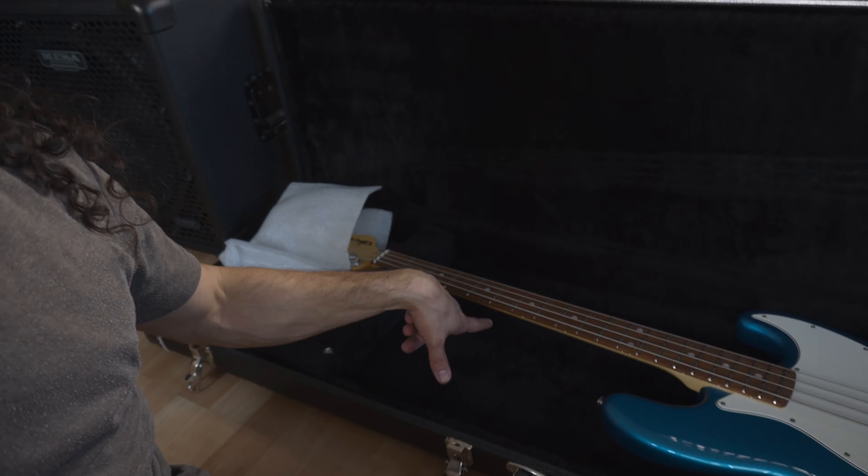I'm assuming that if this is the jazz bass, the one behind me is gonna be the P bass. So I'm gonna do a super quick sound test after I unbox the other one — you know, first impressions and whatnot — but let's unbox the other one first.